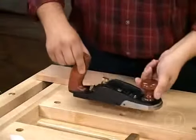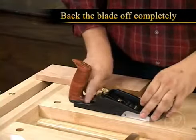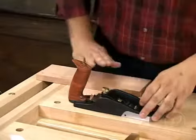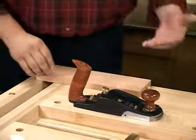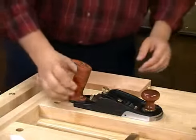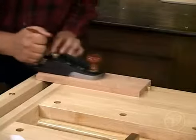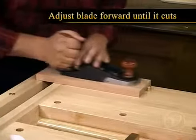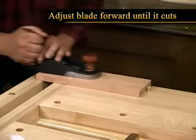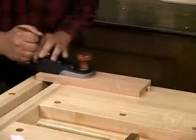Now we have it adjusted coarsely. What we're going to do is back the blade off completely so it's not cutting, and we're going to move over to our piece of wood and evaluate how it's cutting. This is also going to allow you to set the projection properly. So with the blade not cutting, we're going to start moving the plane back and forth on the wood, and with your other hand, you're going to start to adjust the blade forward until it starts to cut, and you're going to observe where that shaving comes out of the mouth.